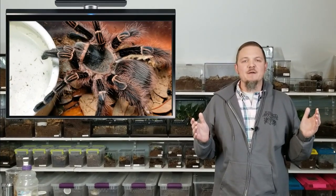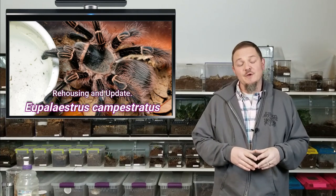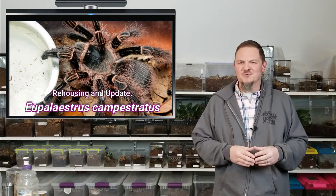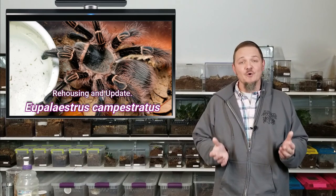Hey all, Tom Moran here from Tom's Big Spiders. For this video we're going to be featuring Eupalaestrus campestratus, or the Pink Zebra Beauty, PZB for short. I owe an apology to a lot of people because I've been promising this video for probably close to a year and a half or two years now, so hopefully those guys are still around who asked for it, because we're going to finally do it.